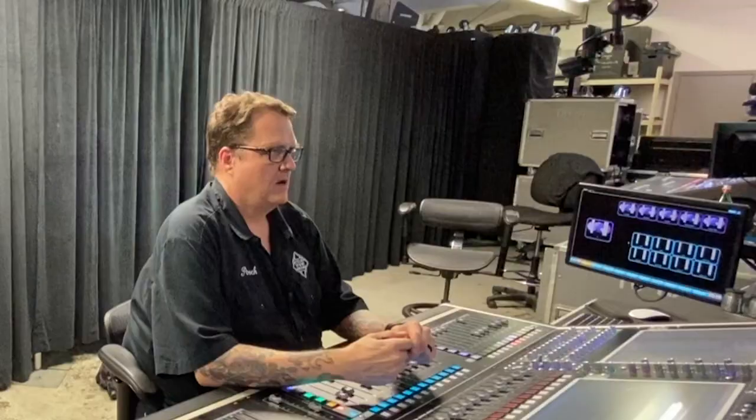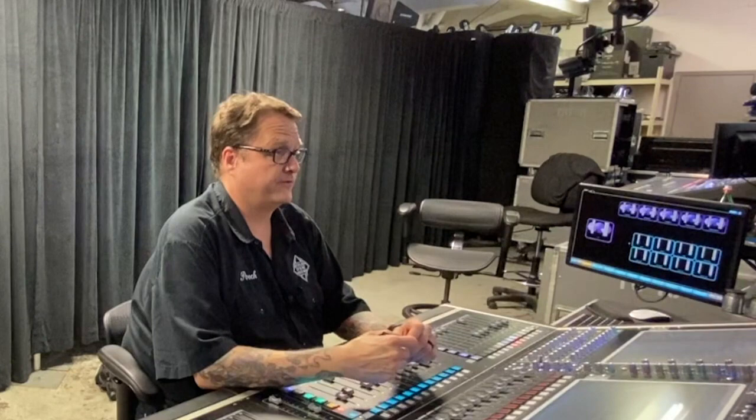The next thing I'd like to show you is how I set up my matrix mixer for Iron Maiden. When it comes to feeding the drive rack and speakers, I use my matrix mixer in a pretty standard way. I source all my speaker outputs directly from my master left and right.